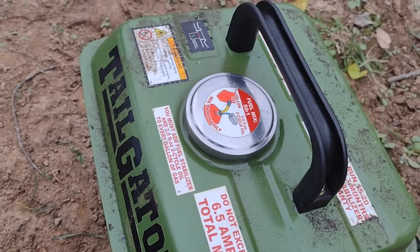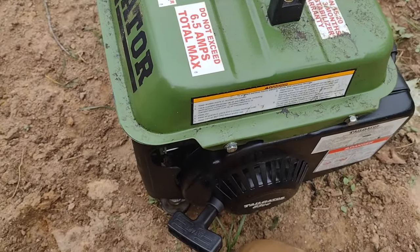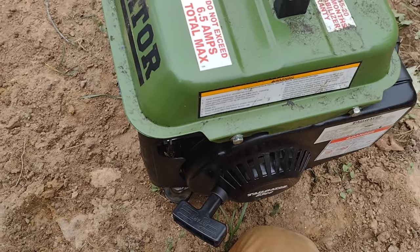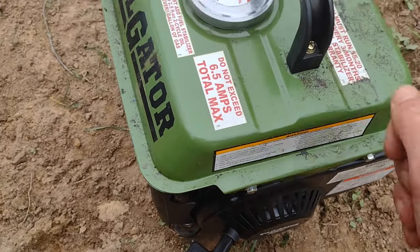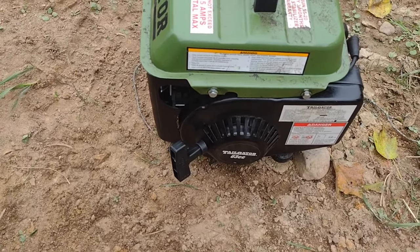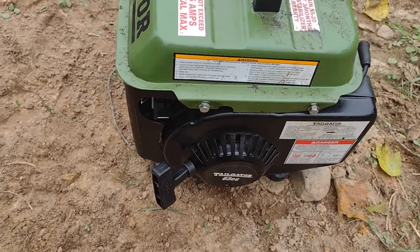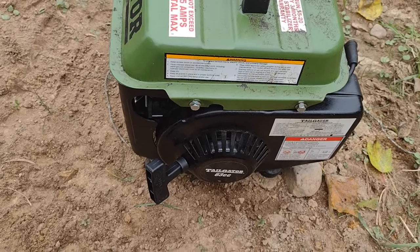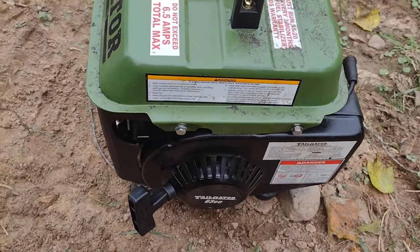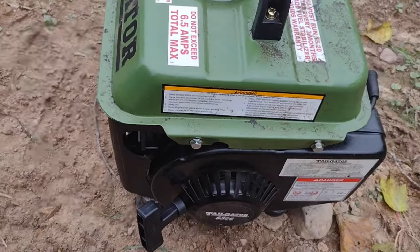But if you go into it with reasonable expectations, I think you'll really like these things. I bought this thing because it's really handy — you can take it with you places, it doesn't weigh very much. So if you're out in the middle of nowhere and you need to sharpen a chainsaw — now, me sharpening that saw with the die grinder is going to make the keyboard commandos absolutely lose their minds, but I don't even care.